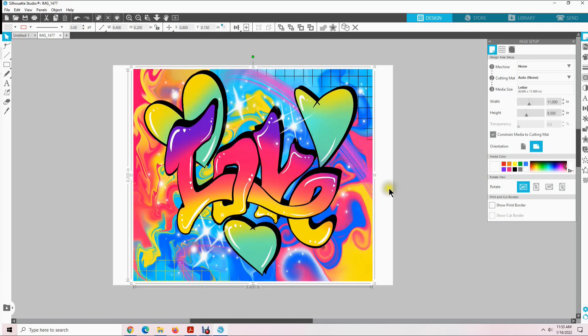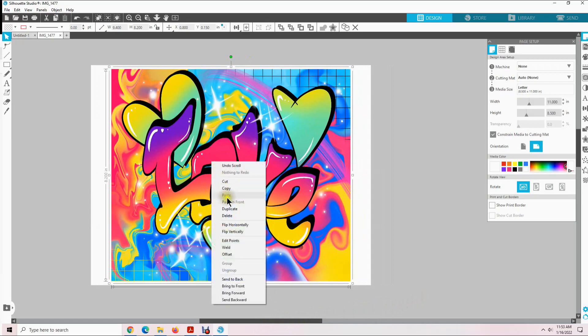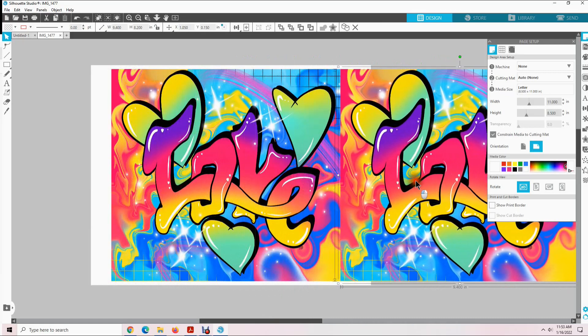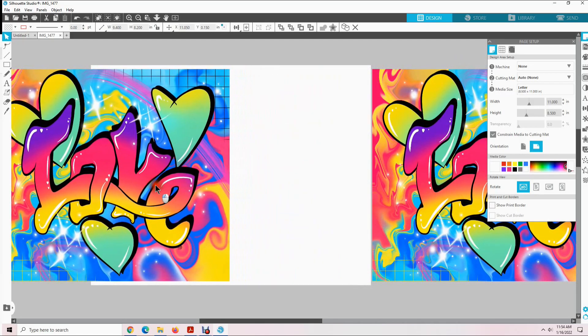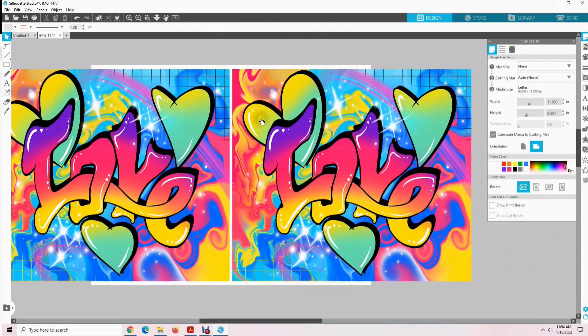We could go ahead and print it out like it is right now, but I am going to show you how to enhance the image to make those colors pop even more. So what we will do is right click on the design and select duplicate, then drag the duplicate design off to the right. Take the one on the left and center it over the white background, and the one on the right center it too — that way we can compare the before and after images after we make our adjustments.